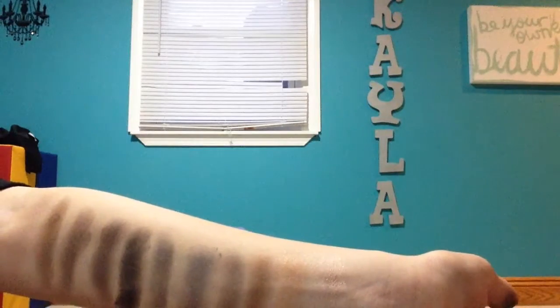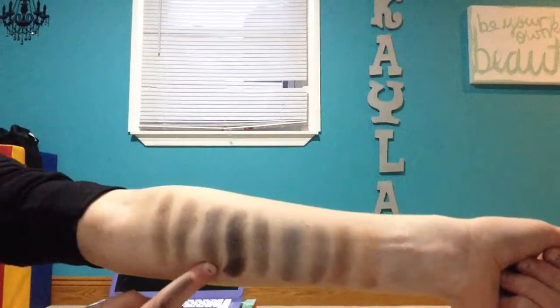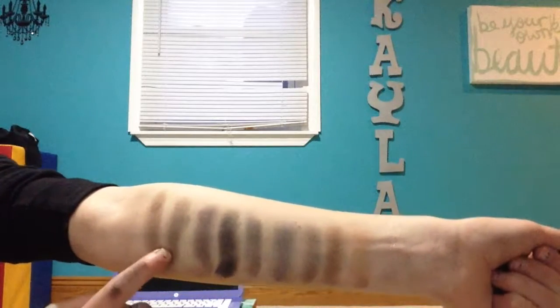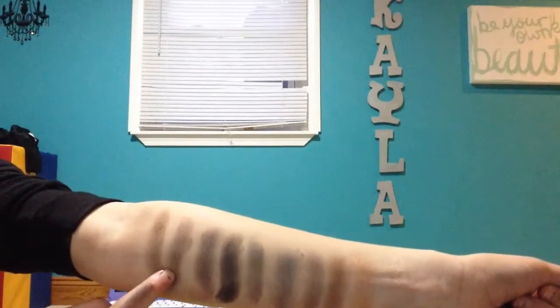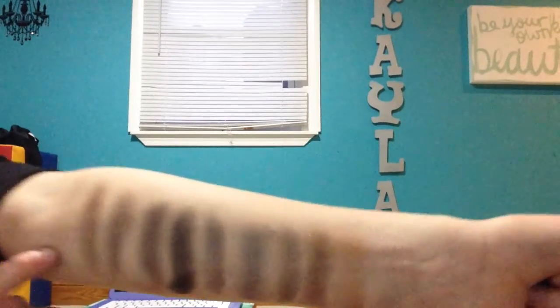Then this one is Dagger, this one is Black Market, this one is Smolder, this one is Password — which is one of my favorites. Then this is Whiskey. You can't really see it — that's a nude. And this one is Combust. Then this one's Thirteen, which is just a white.